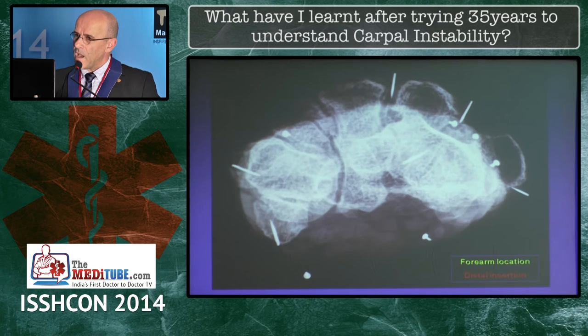How can we understand this behavior? It's easy. At the level of the radius the tendons are located, as you know, but their distal insertion is not exactly collinear with that.